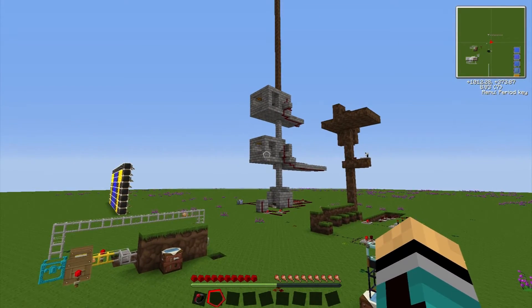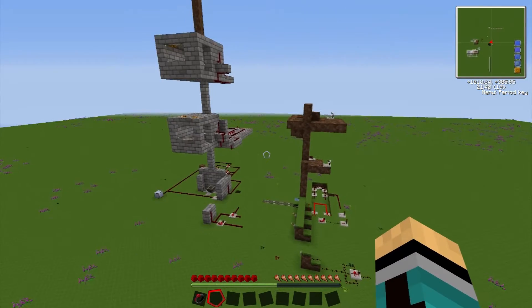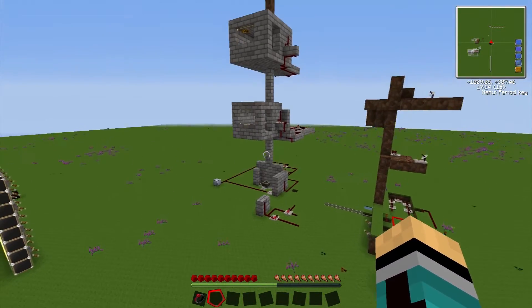As you can see, we're also working on some other projects here. We're working on an elevator system — it's almost finished, so it will probably be in the next tutorial.